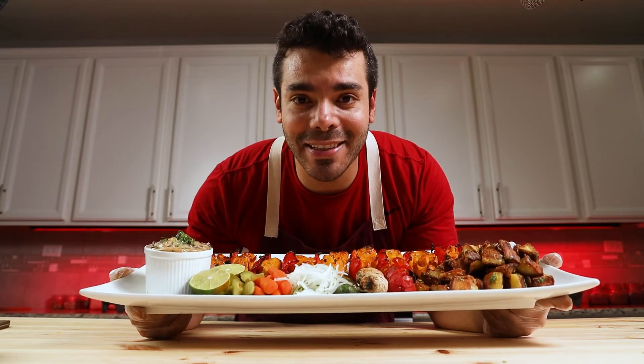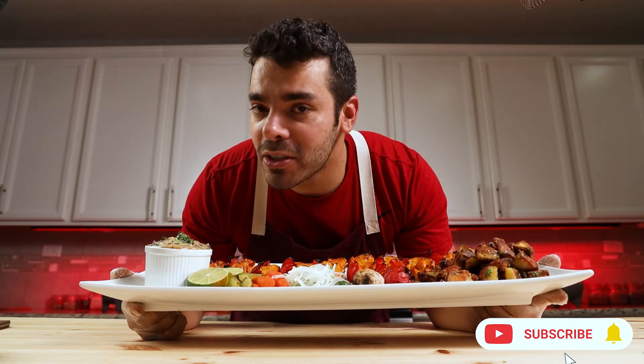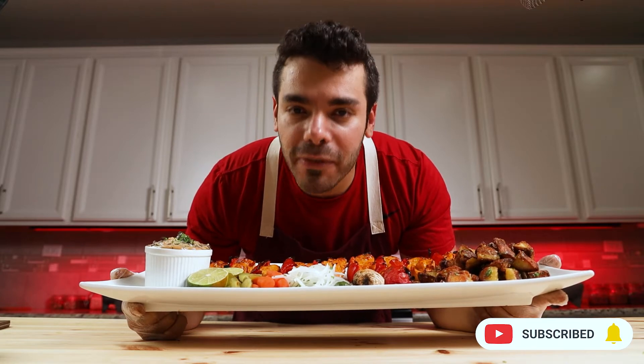Have you ever made snail chicken kebab at home as good and elegant as this? Today I'm gonna teach you a very delicious, super elegant chicken kebab along with roasted potato and awesome mushroom sauce. I'm sure you're gonna fall in love with it.